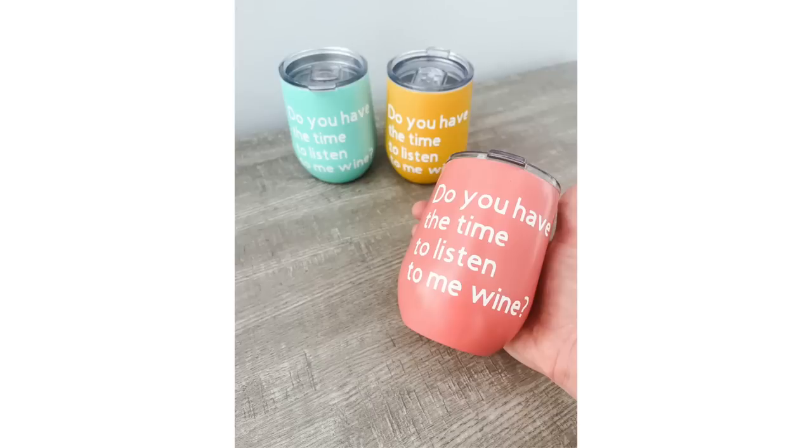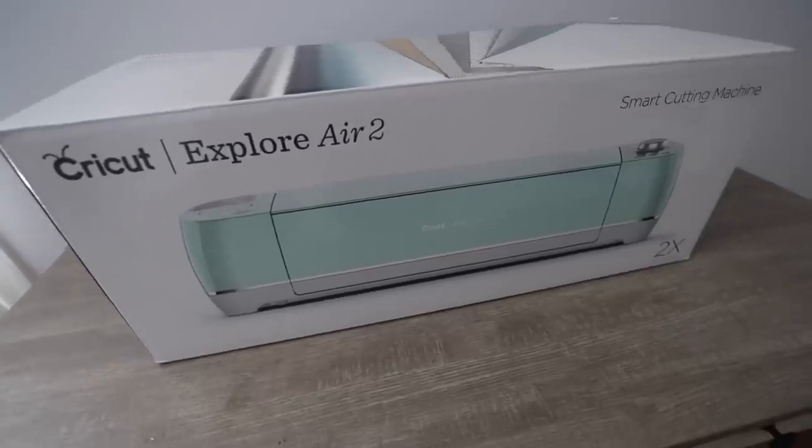If you enjoyed this video, leave it a big thumbs up, and a comment down below lets me know you would like to win a Cricut from my house to yours. I'll choose a winner a week from today. If nobody has told you, my friend, you are enough. I cannot wait to catch you guys in the next one. Bye!